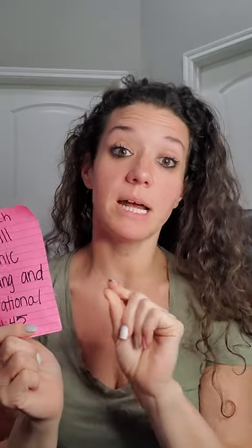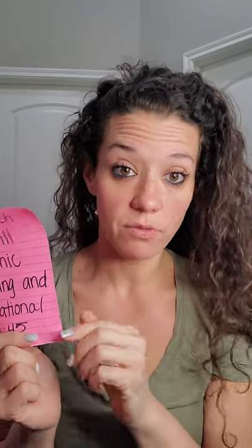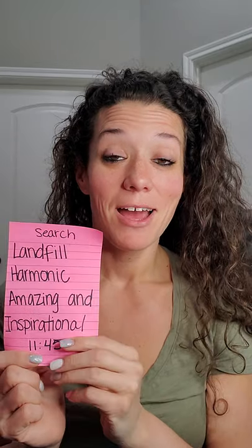Click over to the search bar and type in "Landfill Harmonic Amazing and Inspirational" and give that video a watch. It's in Spanish but it has English subtitles at the bottom, so all of the students at our campus should be able to follow along and see what's happening. Feel free to reach out if you have any questions, and I look forward to seeing you on our next video. Bye!